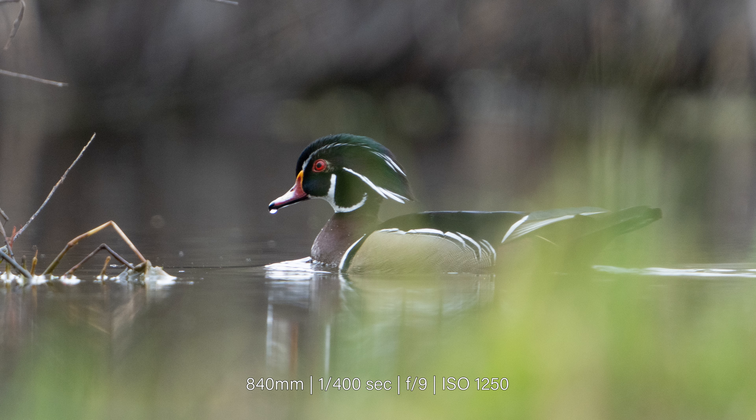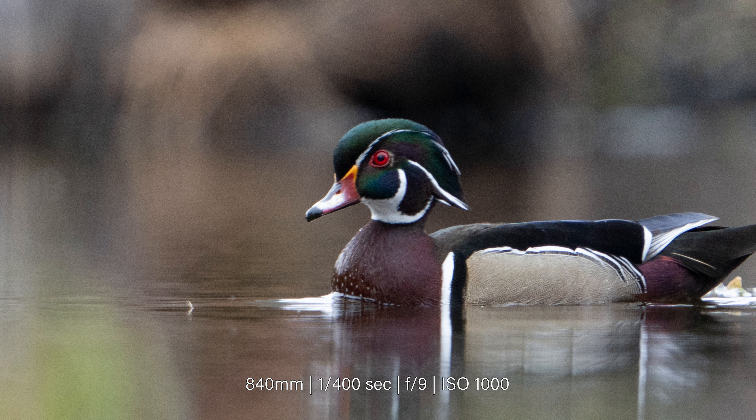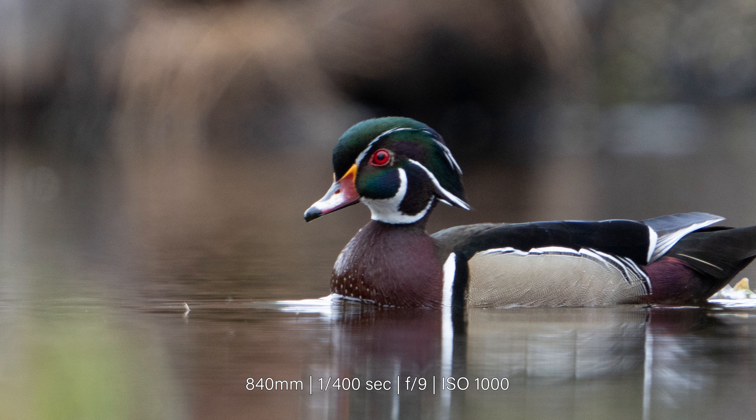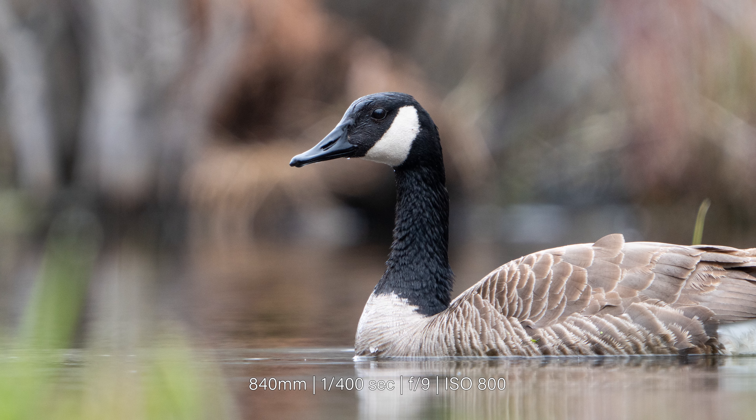But what do you think? Perhaps this was actually a user error on my part. It's possible that shooting at 1/400th of a second was the wrong call. Before the wood duck swam by, I was capturing sharp images of a Canadian goose. Thankfully, I was able to use the photos as a wide shot and it doesn't look too bad — but just don't crop in, okay? Instagram compression will hide everything.